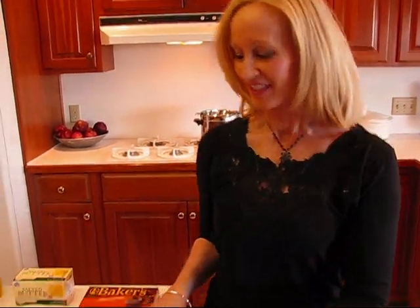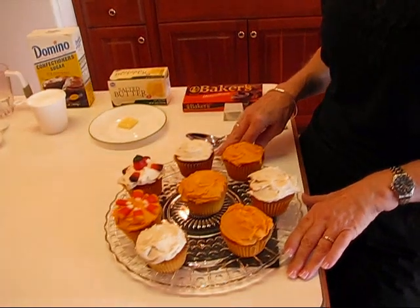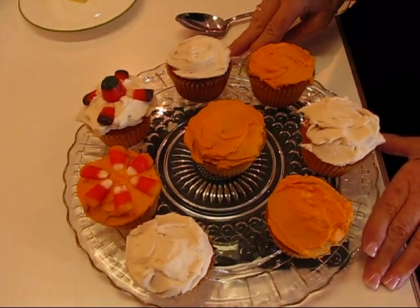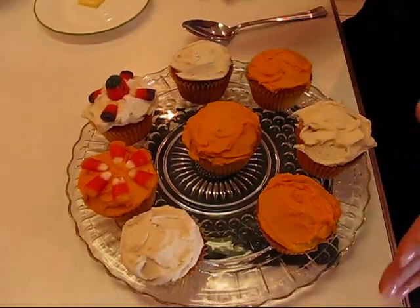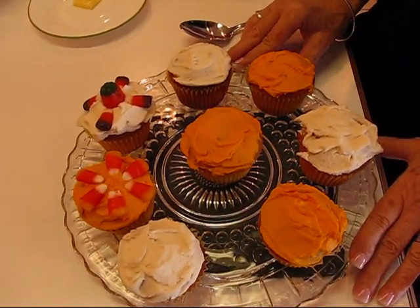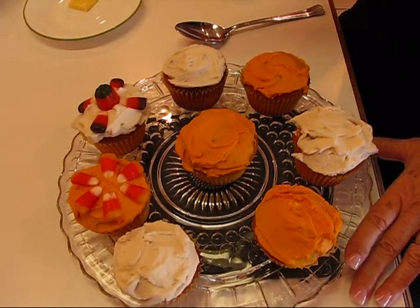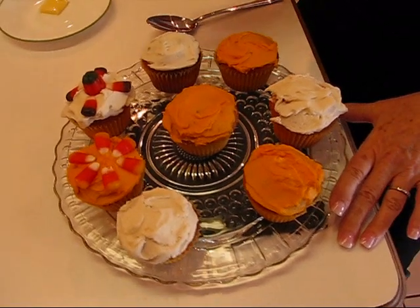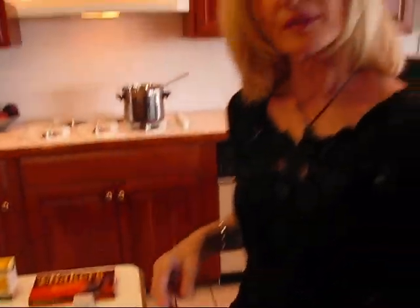We recently made cupcakes — we did cupcakes with icing, and those were two separate uploads so maybe you caught those. These were for Halloween, so half of the cupcakes were orange in color inside and the other half were white. This is a really good opportunity for you to use decorators icing, so I thought I'd show you how to make it and use it on top of the icing that is pretty much a buttercream type icing.